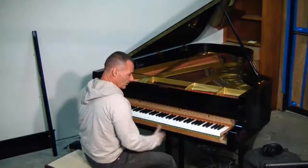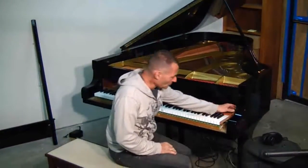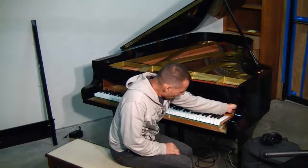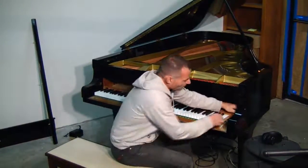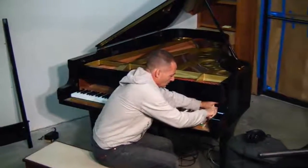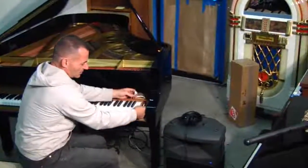Now you want to remove the action. Before we remove the action, there are two cables in here that need to be disconnected — you will just pull them out, because these are the electronics. As you can see there are two cables here that need to be disconnected.